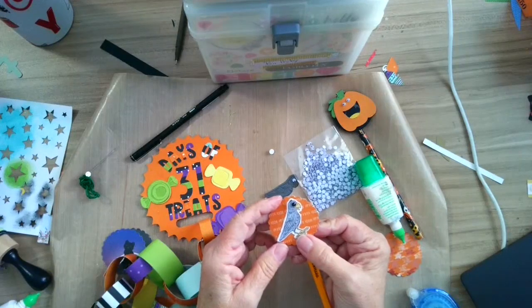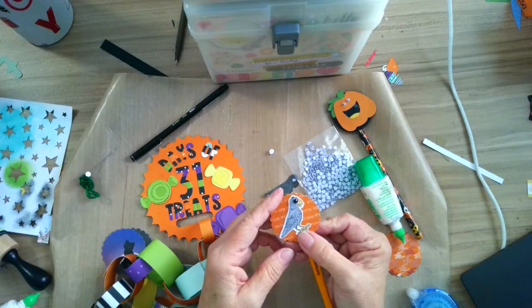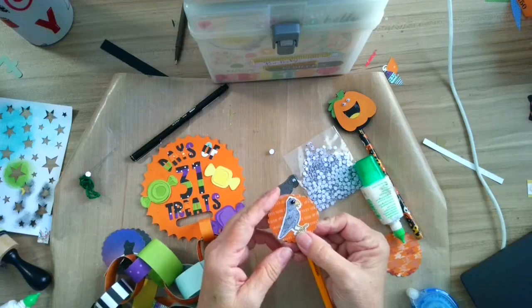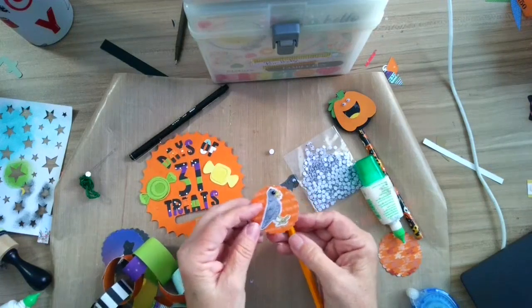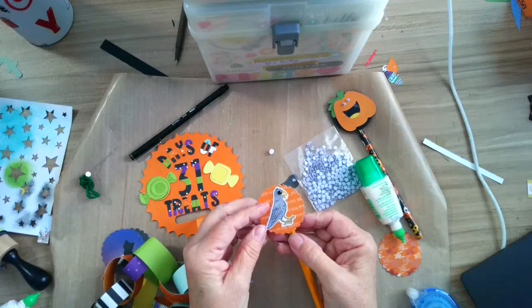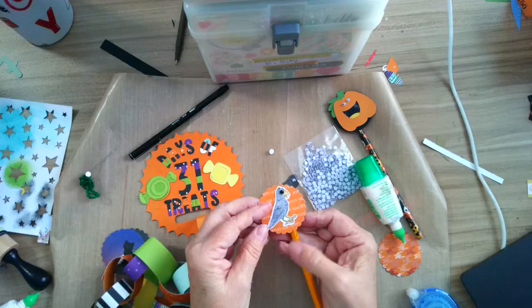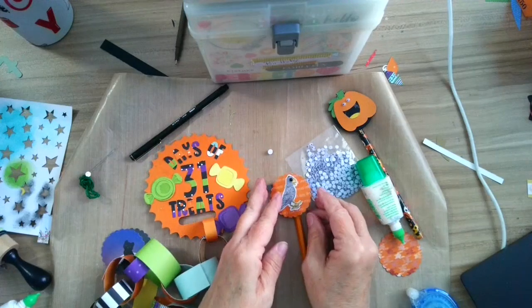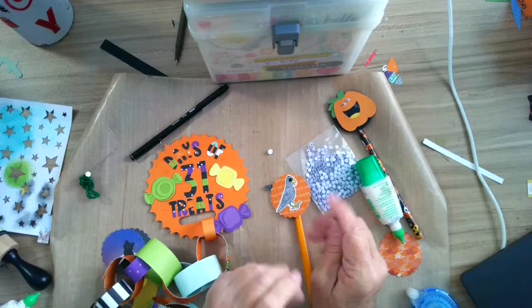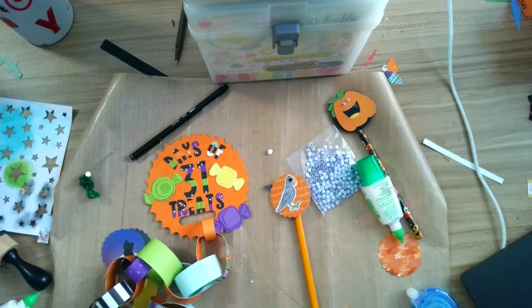I went on Amazon because I couldn't find any Halloween pencils — I started this project in August. And now I have 200 pencils, and it's just really cheap. You don't have to worry about food allergies, and pencil toppers are fun. I hope you have a great day — please like and subscribe to my page. I will see you tomorrow and we will be doing another fun project. Talk to you later. Thanks. Bye.